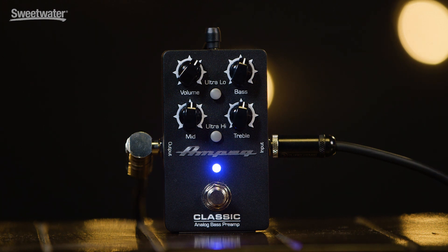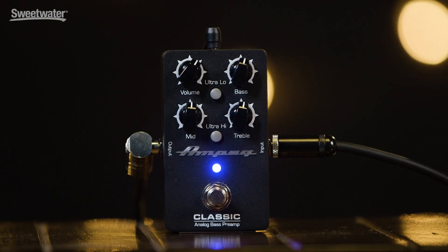The Classic Analog Bass Preamp allows the bass player to take that nice, warm, fat Ampeg tone on the road with them in a small format stomp box. Whether you're making space on your pedal board — because bass players need pedal board love too these days — or you're just taking it on the road and putting it in your gig bag, you can now take that Ampeg sound with you wherever you go.